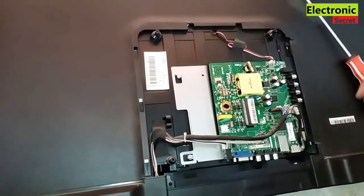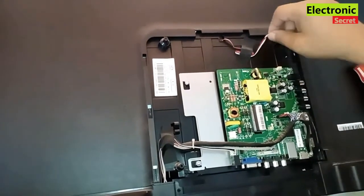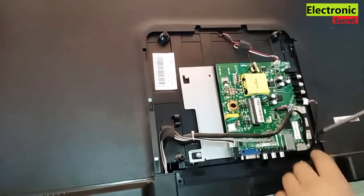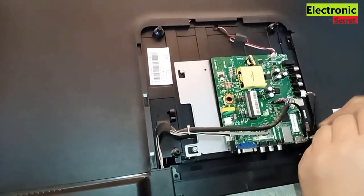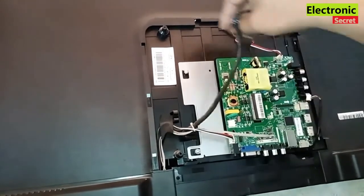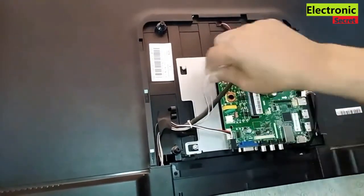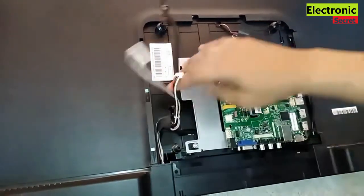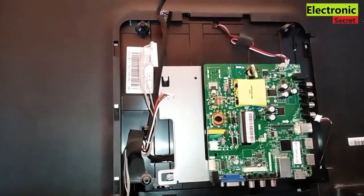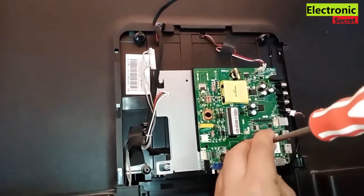Detach all the cables connected to the main board. Your TV model's main board may be different, so don't worry — the procedure is the same. Only a few things you will need to fix this.